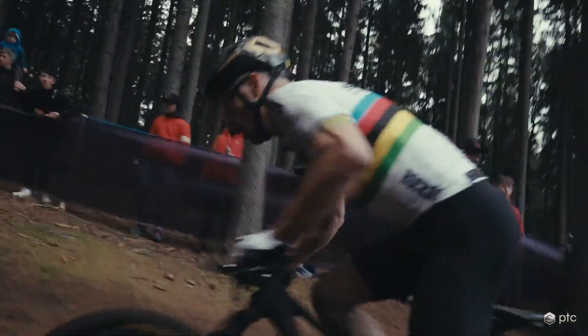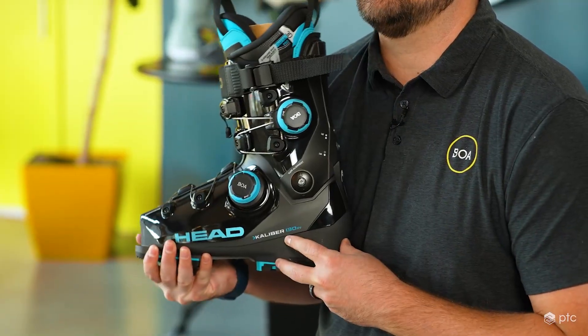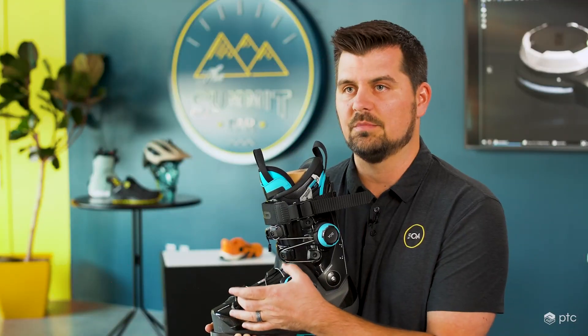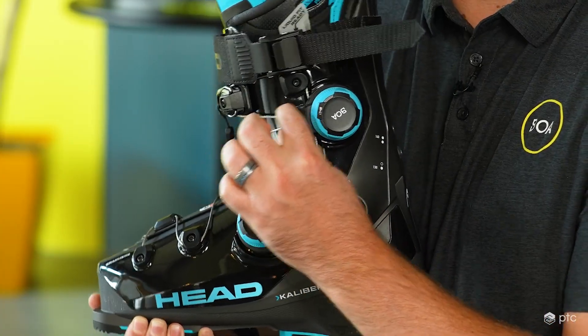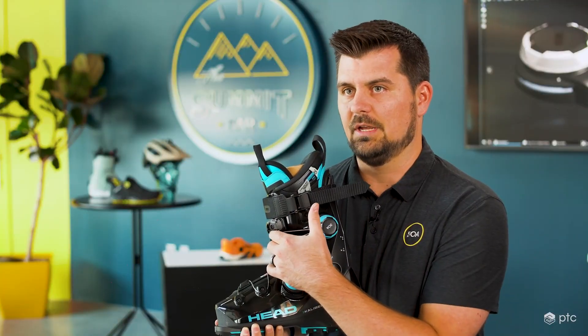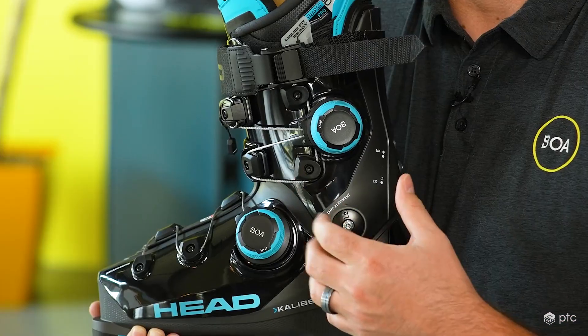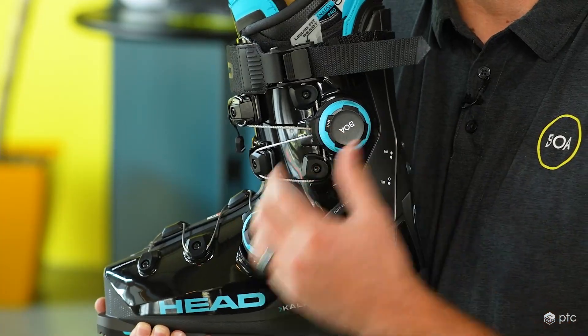Being able to achieve these different configurations or these fits, we are enabling these athletes to perform at their peak. This is an example of our H plus product, and that replaces the bottom two buckles of a ski boot, and then the H plus dual pull — there's two laces coming out of this one. This zone and this lace actually has a higher tension, so this reel needed to have slightly more capabilities than this one.